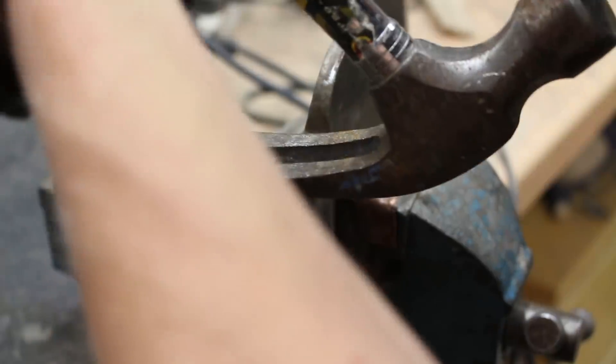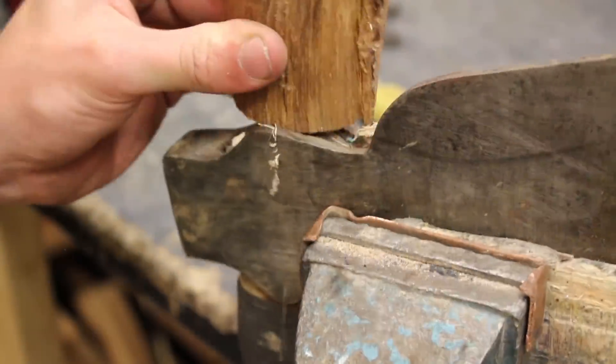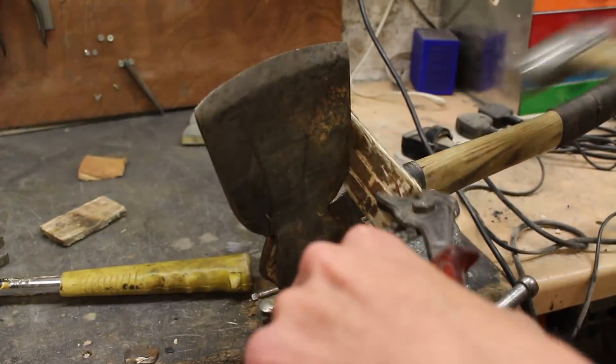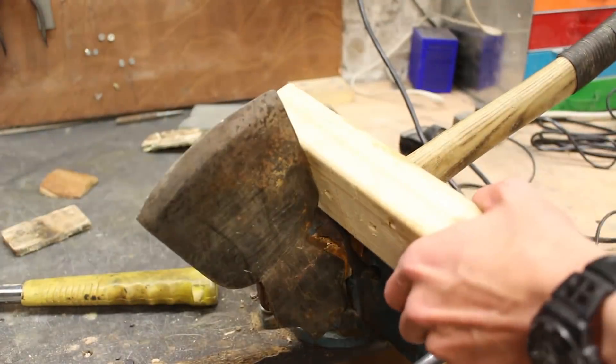The first step before making any handles is to remove the old one, since it was basically broken anyway. I also did a little bit of restoration to the axe again and cleaned off some of the rust on the inside that I couldn't get to last time because the handle was in place.